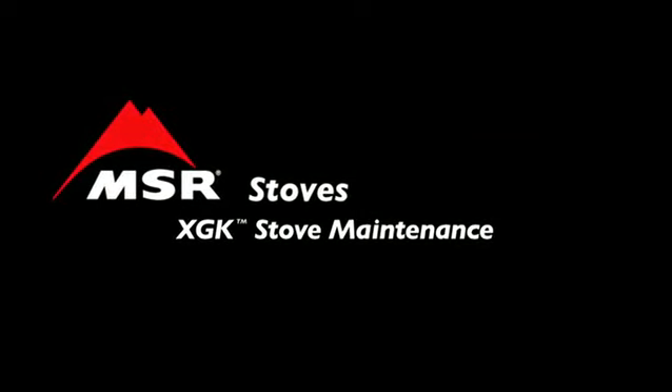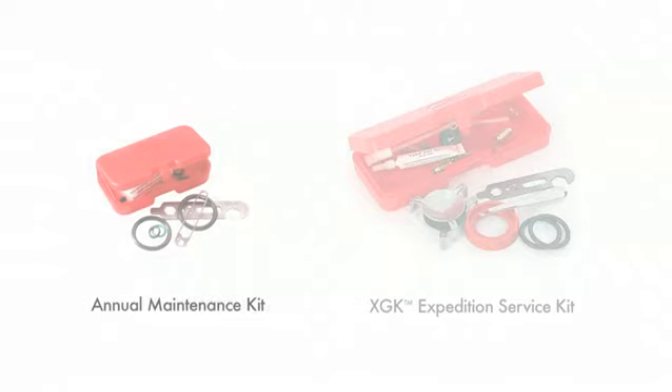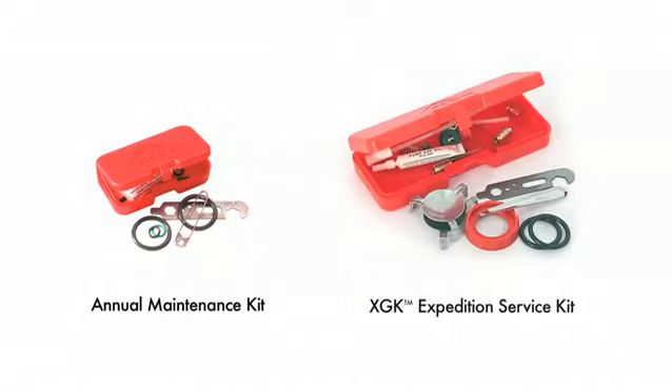Maintaining your MSR stove ensures safe and efficient performance. Two types of maintenance kit are available for each model of MSR liquid fuel stove. The annual maintenance kit includes tools and parts needed to perform standard maintenance on your stove and pump. The expedition service kit includes everything you need for comprehensive maintenance and repair.